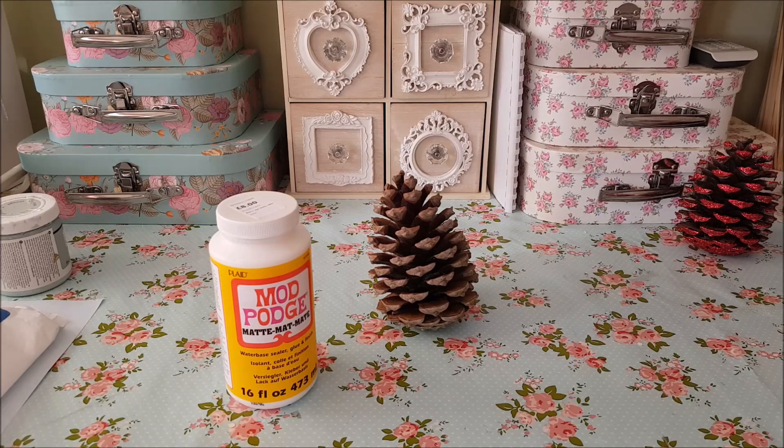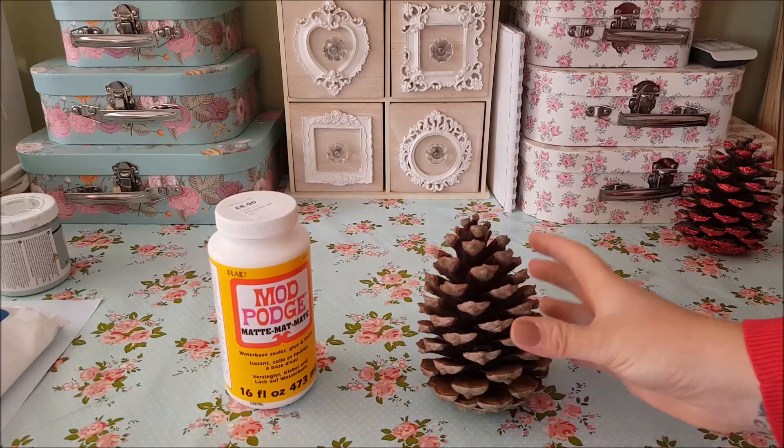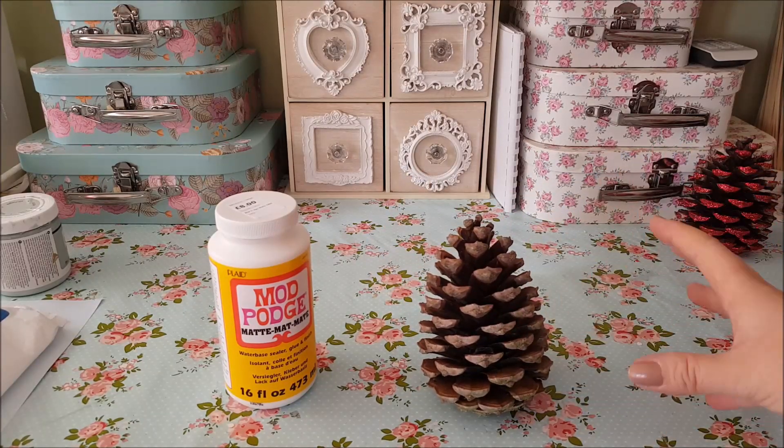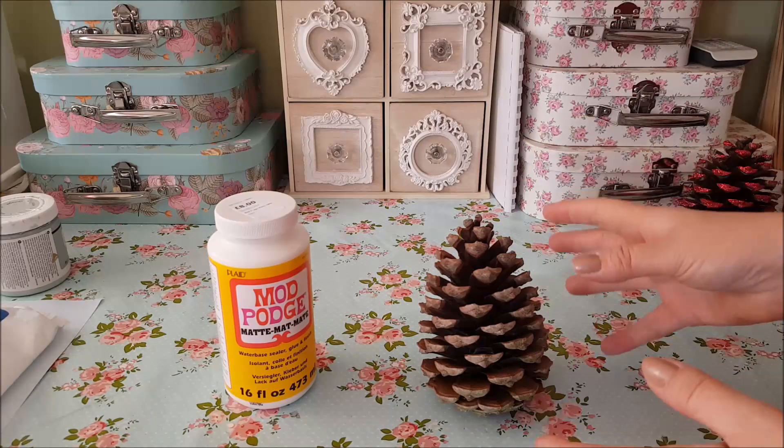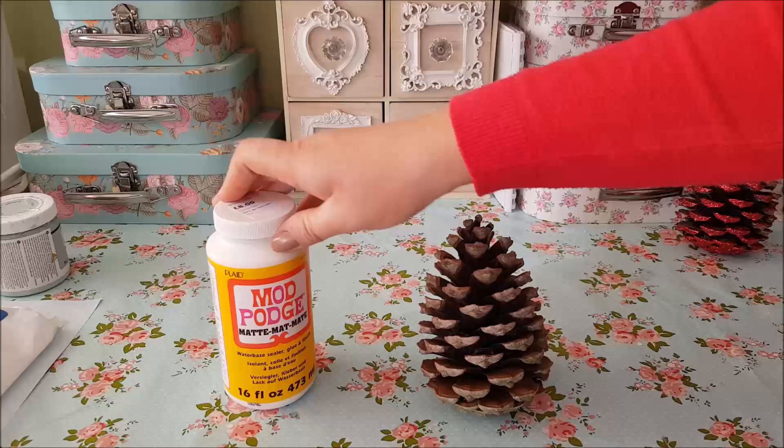Hi there, welcome to Becky's Crafts and Goodies. Today I'm going to show you another little Christmassy crafty idea with some of these pine cones. Now these are larger than normal pine cones but you can do this with small pine cones — you don't have to have the huge ones. So what we're going to start by using is this Mod Podge.